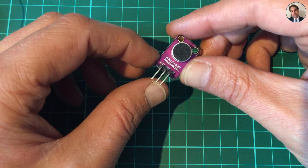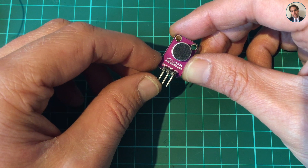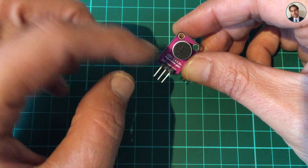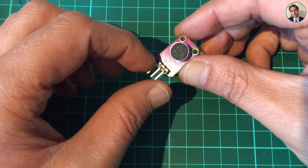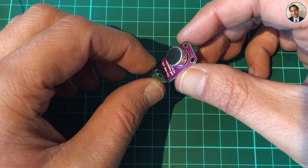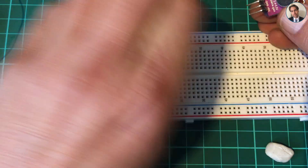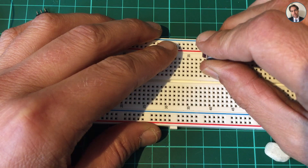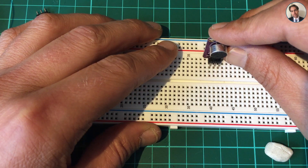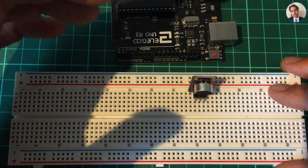Now I could just hook this up to an Arduino and use the output pin on an ADC pin, but what I'm going to do is put on VCC and ground and hook the output pin up to my oscilloscope. So let's plug it into the breadboard like so. I'm just going to steal five volts from this Arduino — that's usually how I do it when I need five volts.